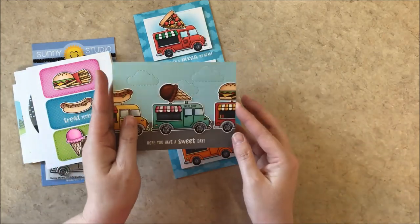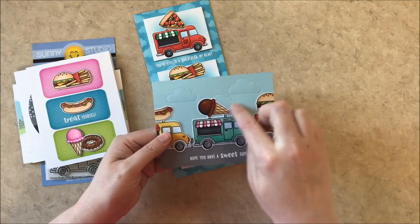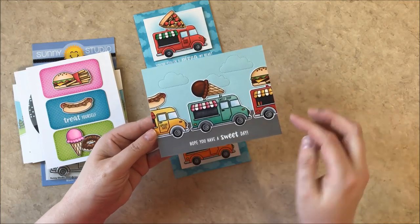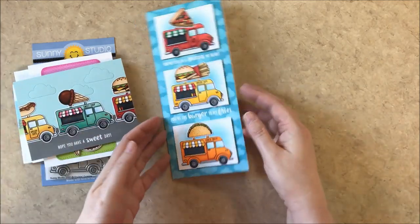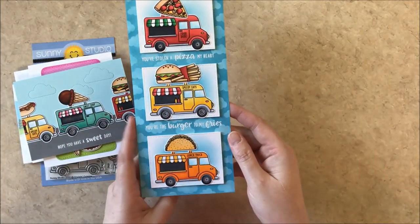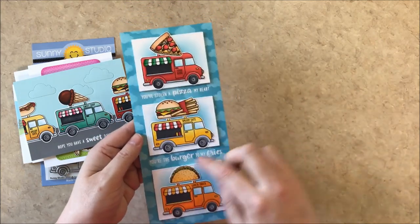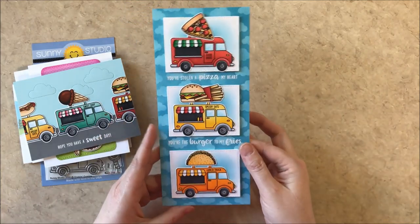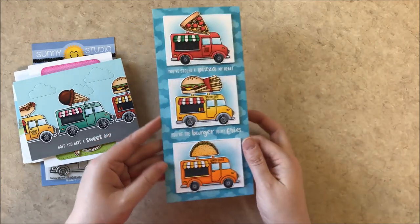Here's a fun way to fit a bunch of different food trucks on one background — I used our stitched fluffy cloud dies and was able to fit three food trucks on one card by letting them kind of go off the edge there. For this card I used the little tiny stitch die from our wrap around box dies and paired it with some pizza and tacos from our fast food fun stamps.